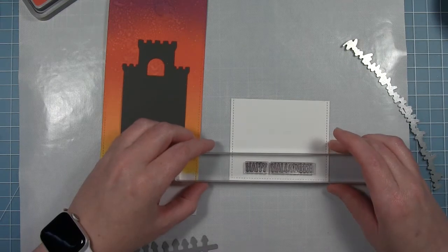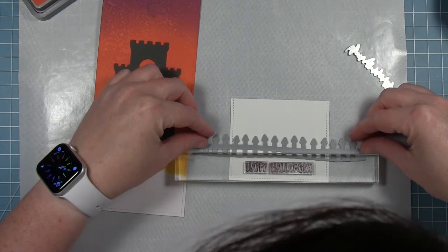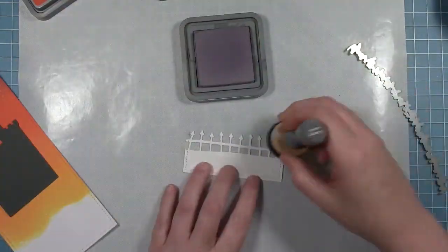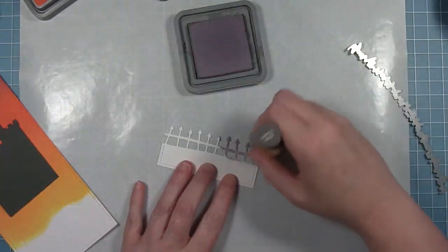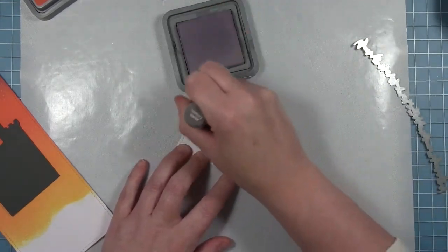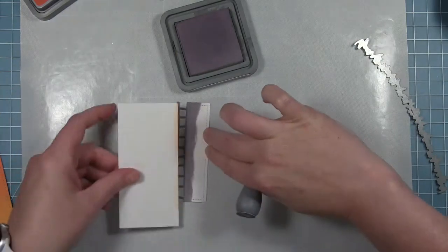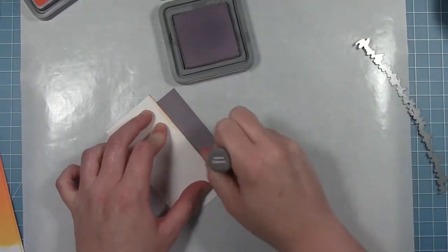I'm going to go ahead and do the base part of my card so that I can work on the spacing. I have a Happy Halloween sentiment from the Pick of the Patch stamp set, and I'm just using that for spacing so I can get my fence die in the correct place. This is cut from Bristol cardstock just like the background, and I'm using some Hickory Smoke distress oxide to color it — that was the gray that went best with the colors in my card. Instead of using gray cardstock, I decided to make my own gray by using the distress oxide.